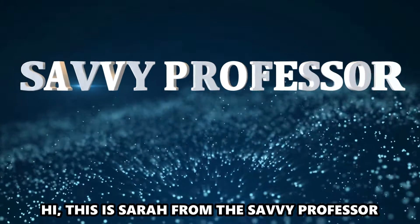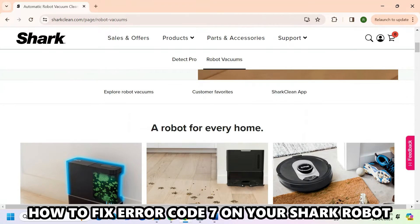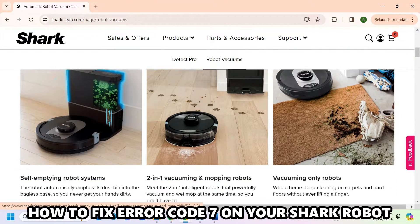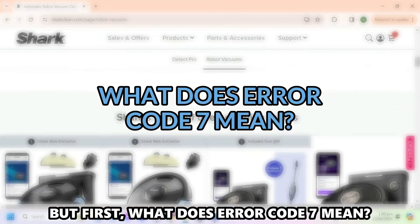Hi, this is Sarah from The Savvy Professor, and in today's video, we'll discuss how to fix error code 7 on your Shark robot. But first, what does error code 7 mean?